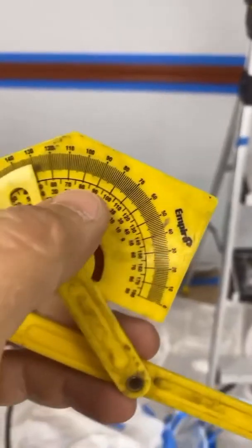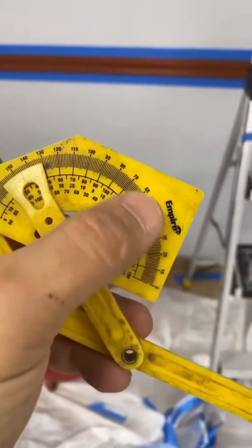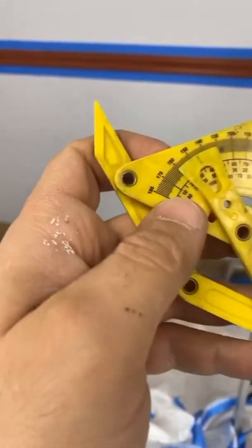I'm going to show you a quick math method for if you don't have an angle finder with numbers on the bottom, because a lot of them come with only the angles on top from 0 to 180. I'll show you exactly how to do that, but I have to write it out so bear with me.